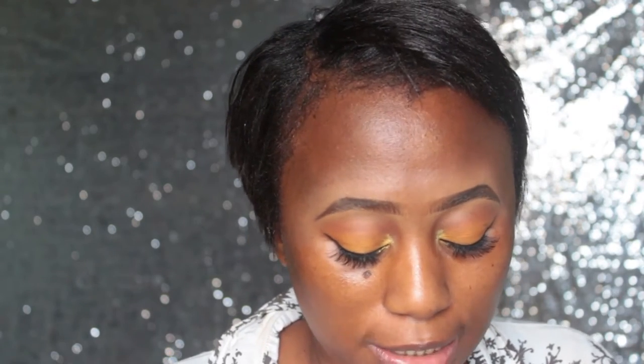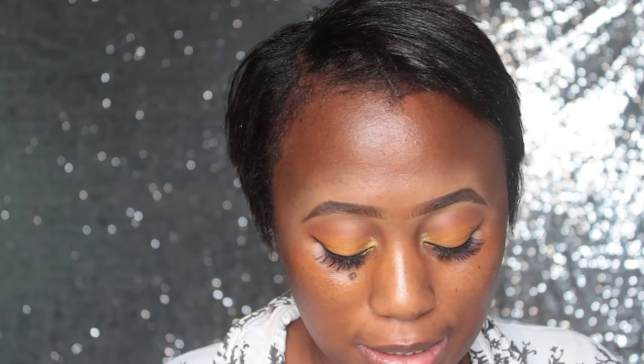First up, I'm going to prime my face. I realized after I bought it that ColourPop actually has a face primer — I just got into that. So I'm going to use my Elegant face primer today, the one I'm using a lot. Let's prime this face first before we get into it.